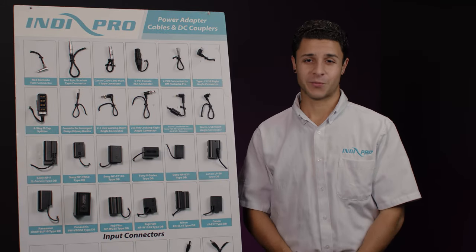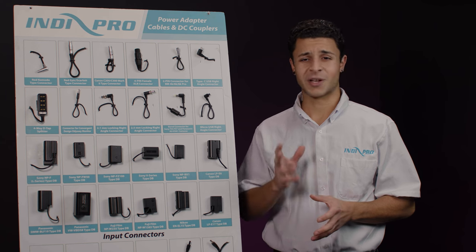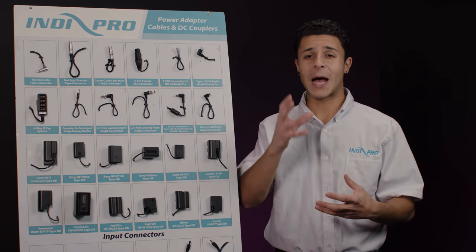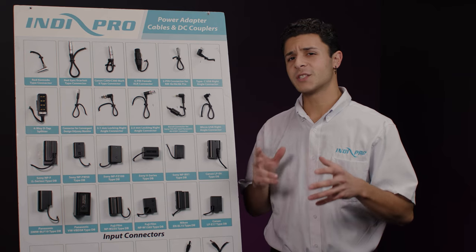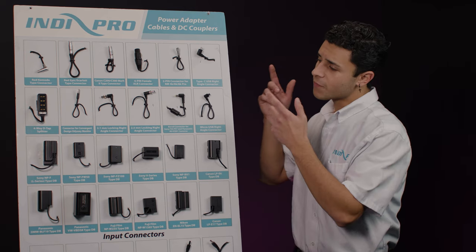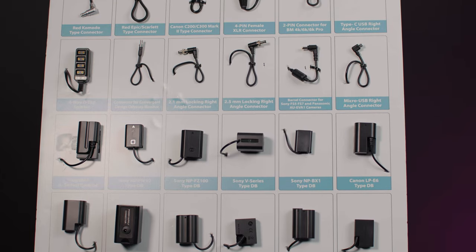Hi everyone, I'm Ant from MiniPro and today we're going to go over all the different types of power adapter cables and couplers that we offer for the most popular cameras and devices out on the market today. If you've ever seen us at a trade show or an event, you'd be very familiar with this cable board as it's the easiest and best way to see all the different types of products we could make.